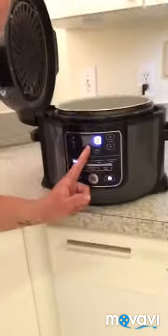Just put them in the pressure cooker and fill it up with water just like this. After that, give it 13 minutes. Do not give more than 13 minutes — if you do, it's going to fall apart and it's not going to work.